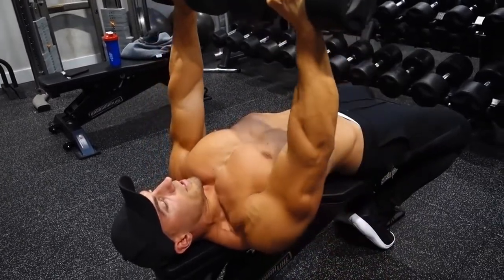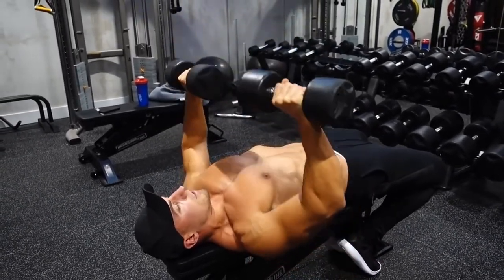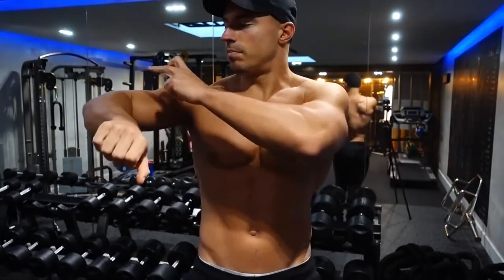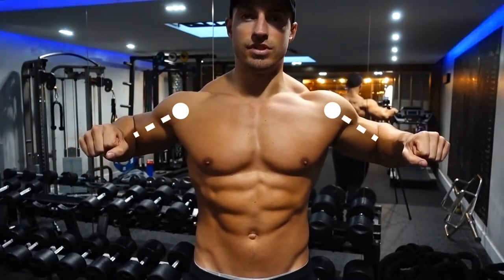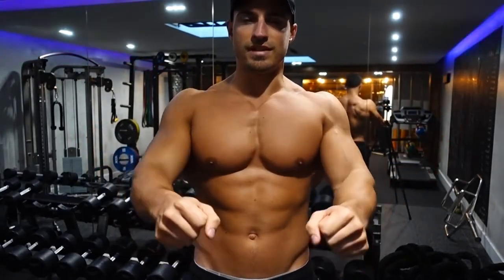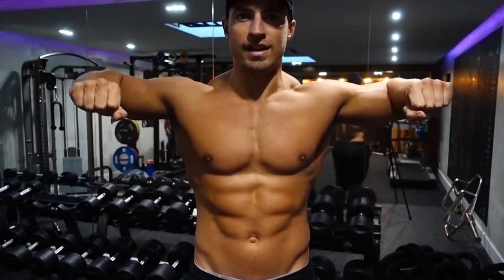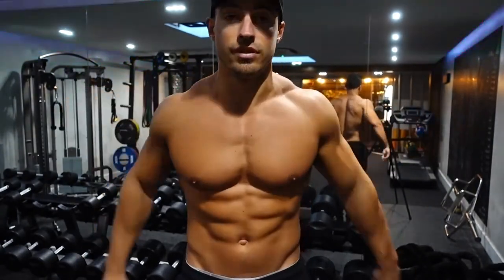I would always advise that you keep the dumbbells directly above your chest. Don't go too far forward, and don't go too far back — pushing the dumbbells above your head means you're going to struggle with keeping tension on the chest. Generally speaking, I would advise you point your elbows downwards ever so slightly. If you bring your elbows too close to your torso and press in that fashion, you're going to recruit too much tricep. And if you keep your elbows too high, it's not going to feel great on the shoulders and you're going to place too much tension on your front delt.